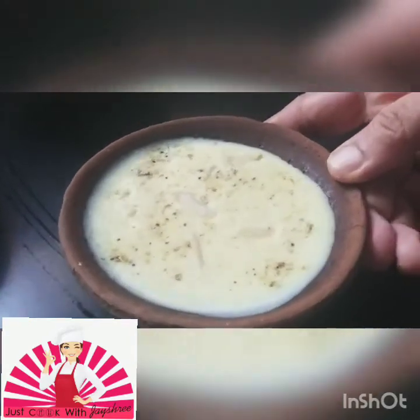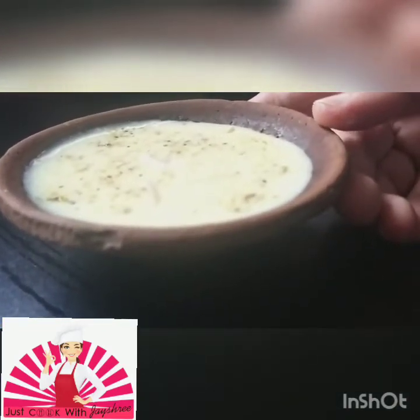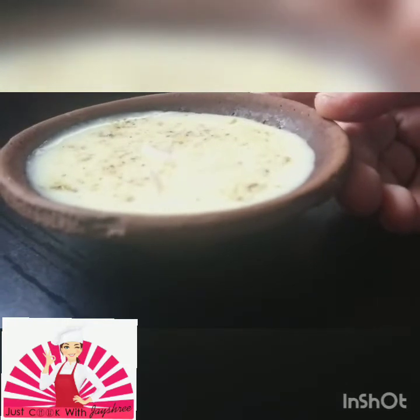So that's a nice Phirni. Now let's put it up into the freezer for freezing. Don't put it in the down below section of the fridge — put it for freezing.